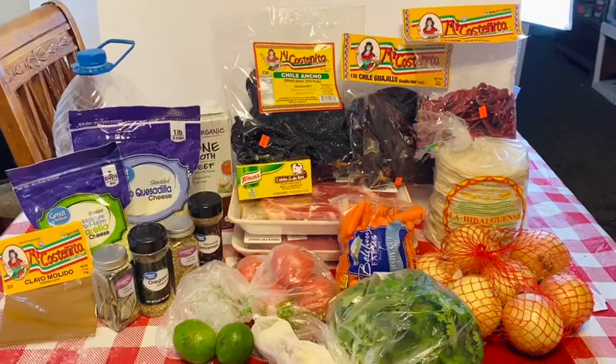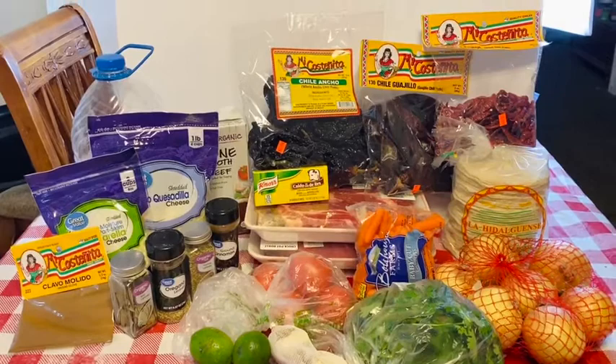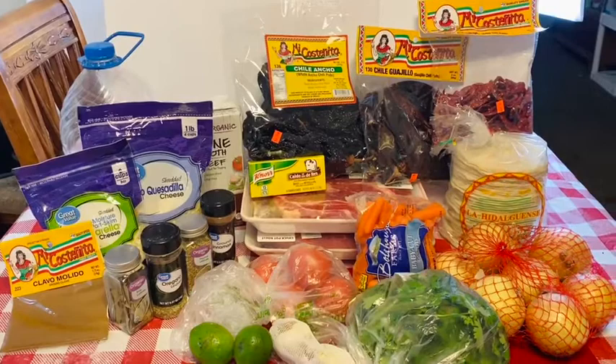All right, NeoVille Foodies, thank you all for tuning in once again. We are back with another highly requested video, but before I tell you what we're getting ready to make, I need you to go ahead and hit that subscribe button right now, and also hit the little bell button for notifications to get all notifications when I put up new videos.